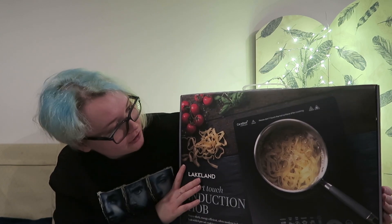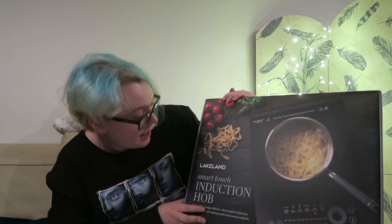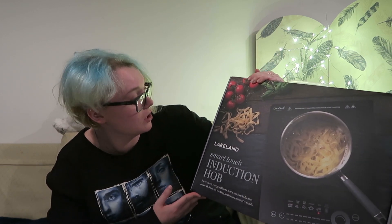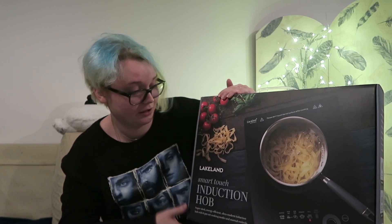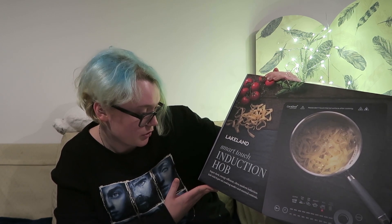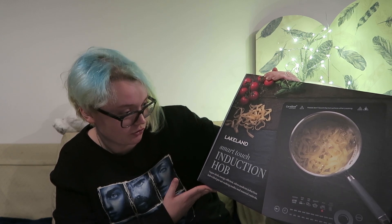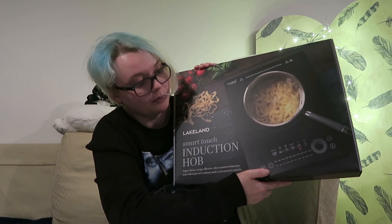So this is it. This is how it looks — this is not how it looked when I had a look at it in the shop. I love the packaging; I think it's sleek, I think it's smart. I particularly like this part here because that just shows what you can do with it. It says Lakeland Smart Touch Induction Hob — super sleek, energy-efficient, ultra-modern induction hob with six preset cooking modes and manual controls.